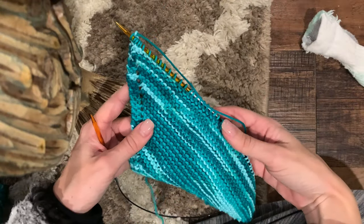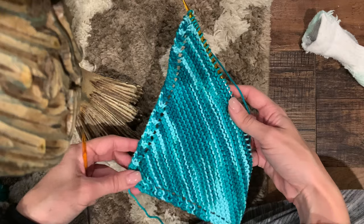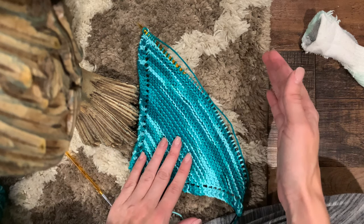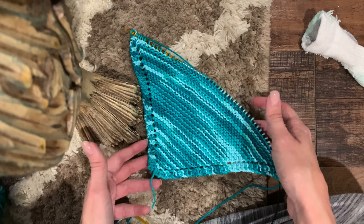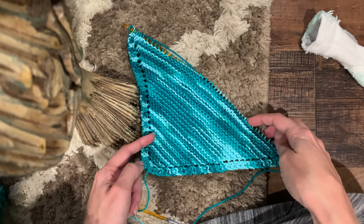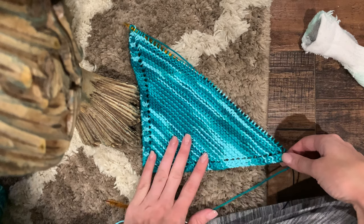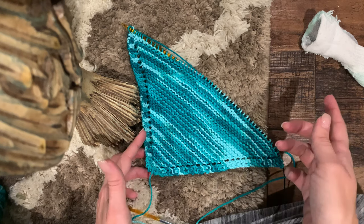I've now done my three rows - you can see how this starts to even out across. The last step before you end is decreasing. For the rest of the dishcloth until you get to five stitches on your needles, you'll follow this pattern. The pattern online says to only increase to 45 stitches, which would make it significantly smaller. I increased to 52, adding seven additional stitches to the diagonal, which makes it pretty significantly bigger - about an inch more of dishcloth.